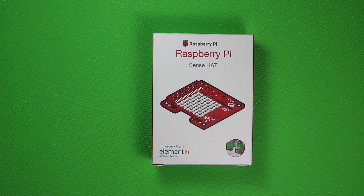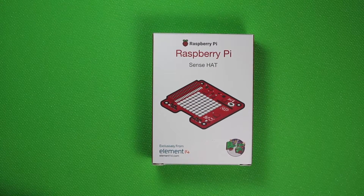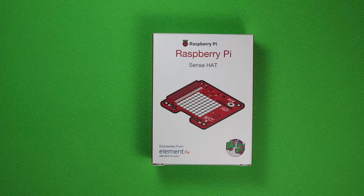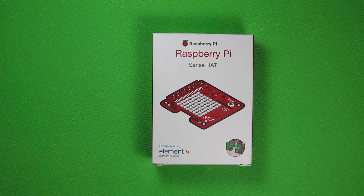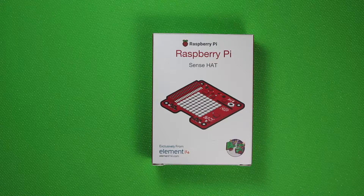Now if you're not familiar with what the AstroPi competition was, it was a competition in the UK where school-age students would compete writing different CS projects and experiments. If they won and were chosen, astronaut Tim Peake of the ESA was going to take them up to the space station and try them out. Ultimately Tim Peake took two different Raspberry Pis that were custom built for him and he took seven different projects with him. That's a really cool thing — I'm sure those kids were ecstatic when they found out their experiments were actually going to be performed in space.